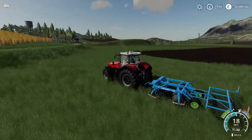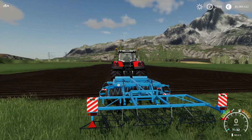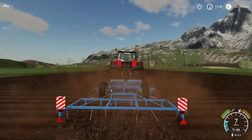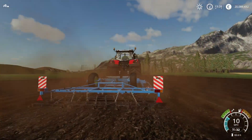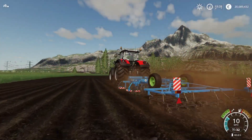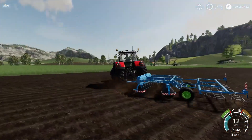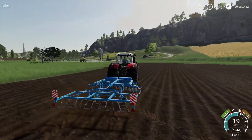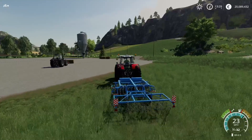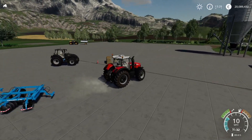There's a lot of detail on it — all the hoses and things, and nice detail on the chains in the back as well. Drop it down — nice sound effects too. That's very cool. I know it's another three-meter piece of equipment, but not everyone runs massive stuff. There you go — that's the Fortschritt B402 disc harrow from AAA Modding.